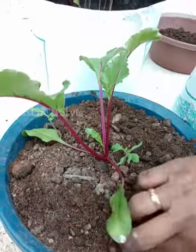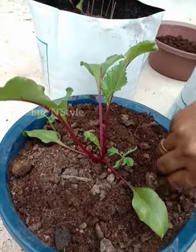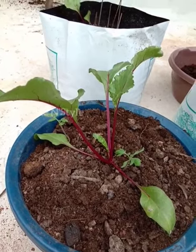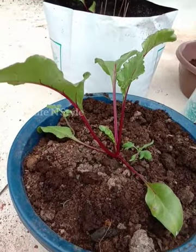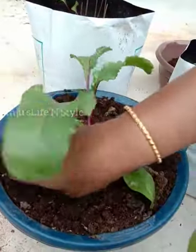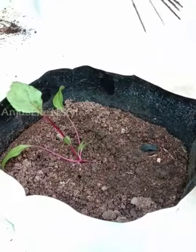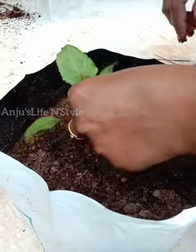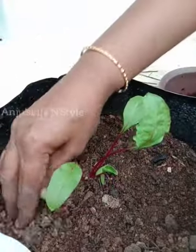I am very happy to cook it. It's not good for us, but we don't have to do it. I'm going to cut it.